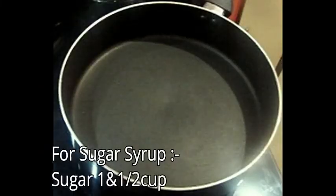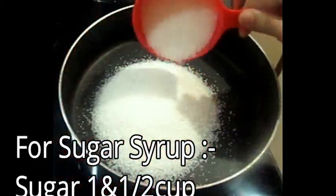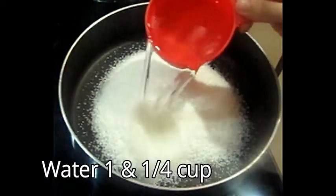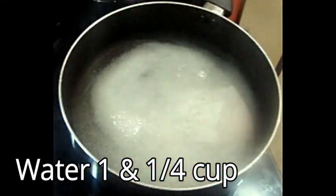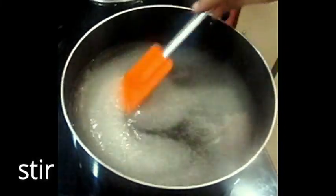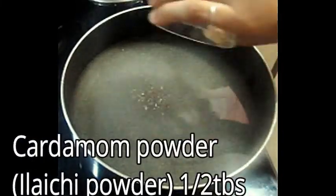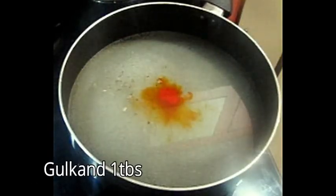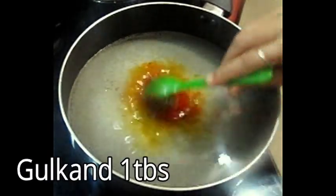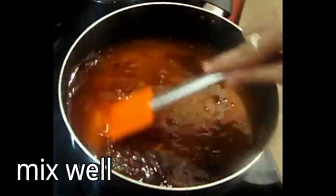Now we will put it in the syrup. We have a pan with 1.5 cups of water. I am adding 1 cup of water and we will mix it well. After boiling, you can keep it warm. The batter is good.